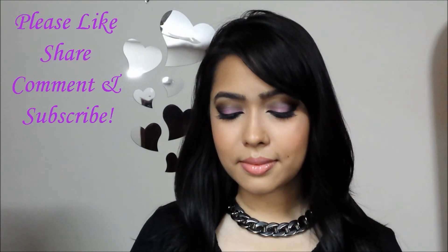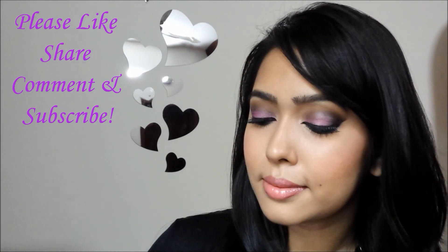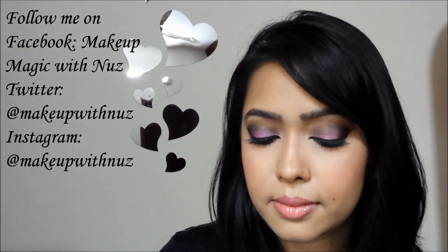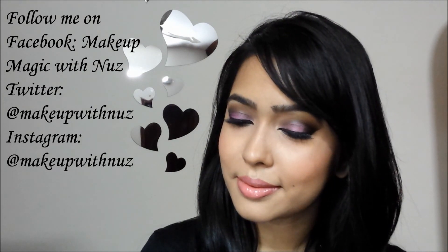So here's the final look. I hope this was somewhat helpful to you and that you would try this technique out on yourself to create any colorful smoky eye. So until next time, take care and Eid Mubarak.